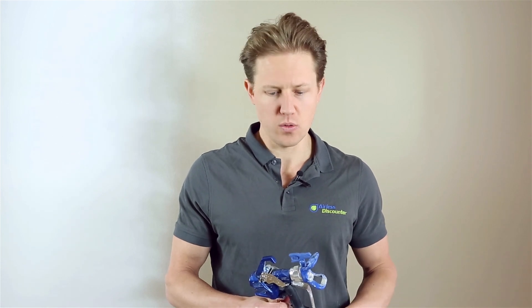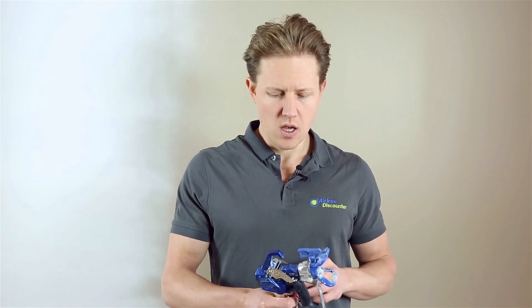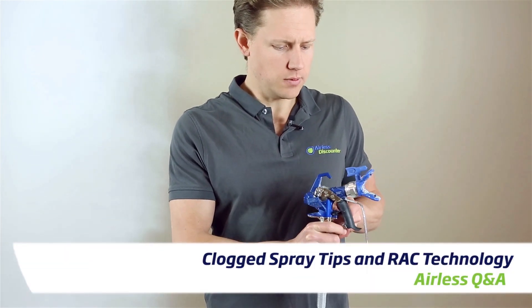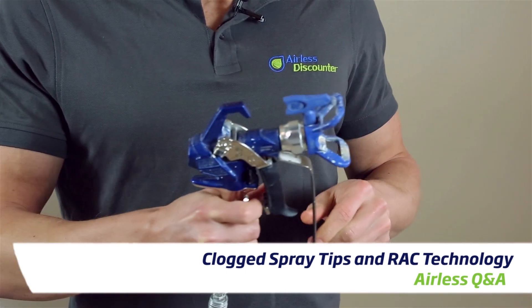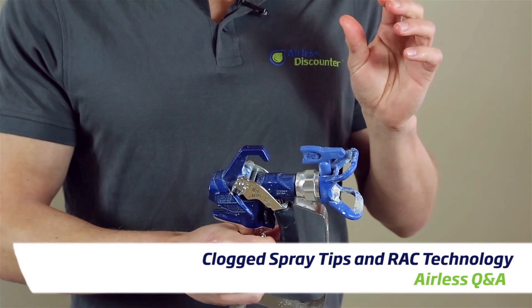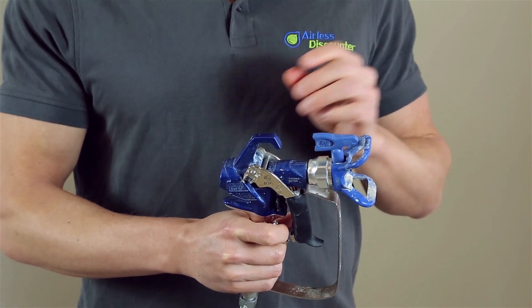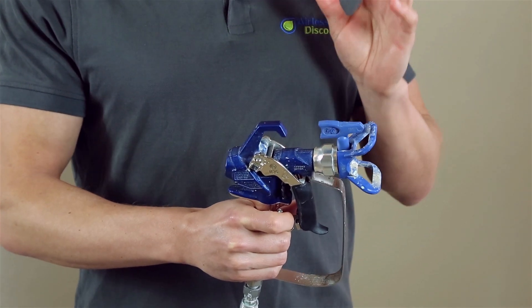Hi guys, this is a quick RAC Q&A tip for you. When you find that your spray tip is clogging while you're spraying — you've got your trigger down and some of the material is not coming out properly — you suspect that perhaps the spray tip is clogging.